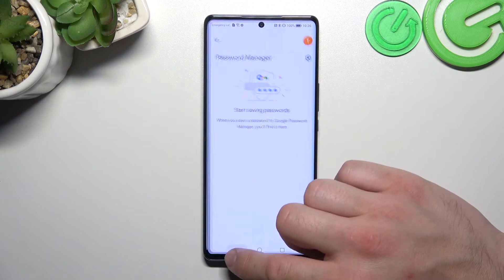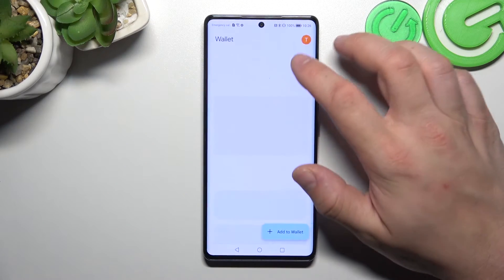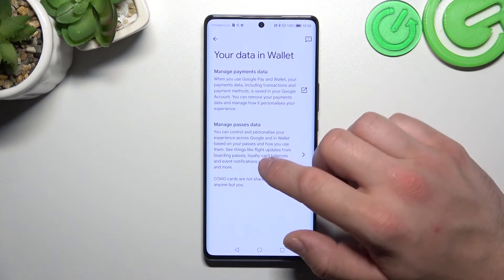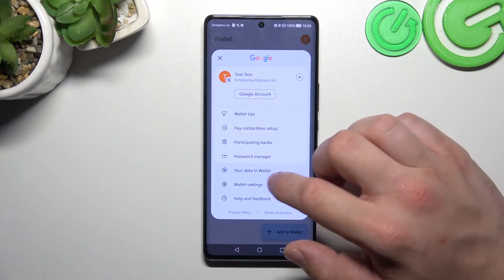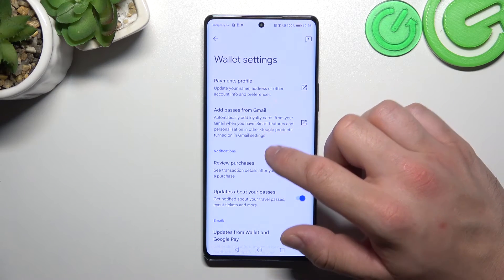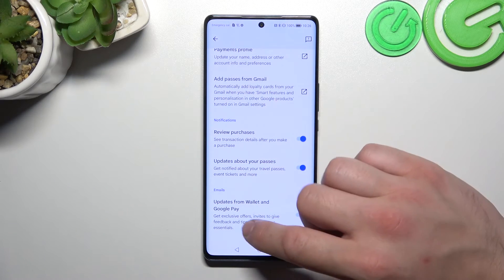You can manage your saved passwords, and in your data in Wallet you can manage payments data and passes data. In Wallet settings you can manage your payments profile, add passes from Gmail, enable or disable review purchases, and manage updates about your passes and updates from Wallet and Google Pay.